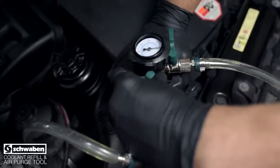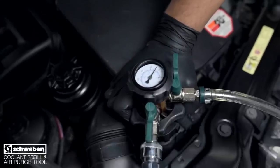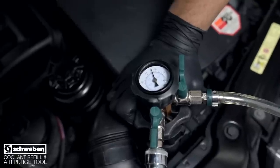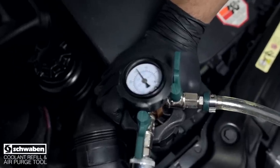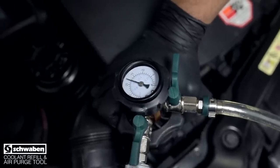Open the intermediate valve on the gauge assembly. You'll see the gauge begin to move. When the gauge reading stabilizes, continue to draw vacuum for 20 to 30 seconds to ensure that you have full vacuum.